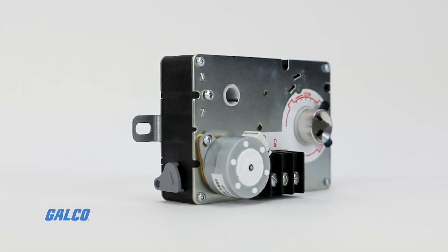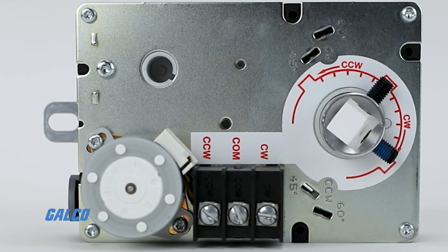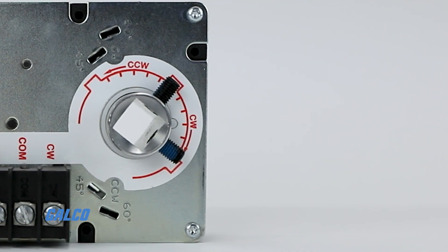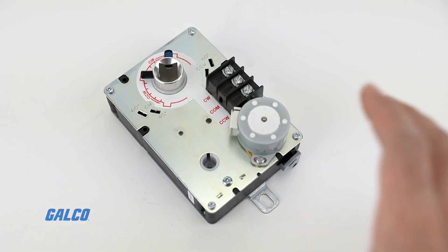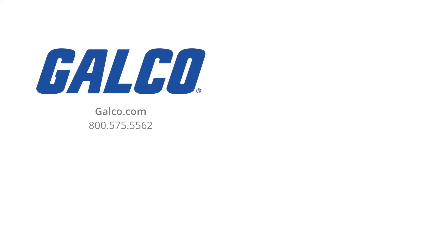All models come with a manual D-clutch lever and bag assembly with two minimum position set screws. For more information on the ML6161 from Honeywell, visit us at galgo.com.